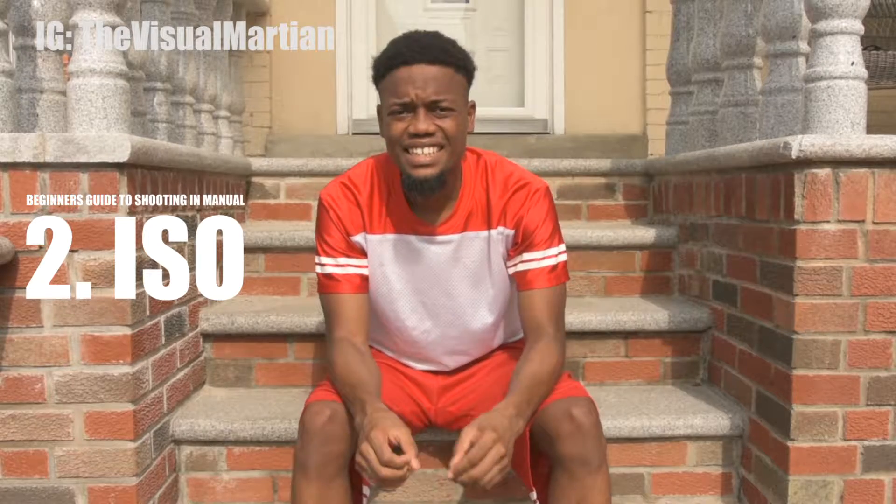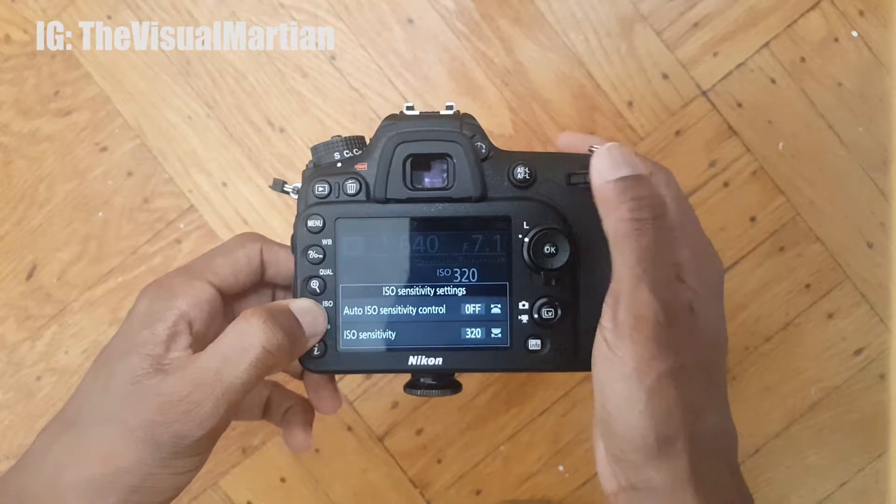The second thing is ISO. ISO is your camera sensor's sensitivity to light — that's what it does. If it's daytime and it's bright out, the ISO you should use is ISO 100.